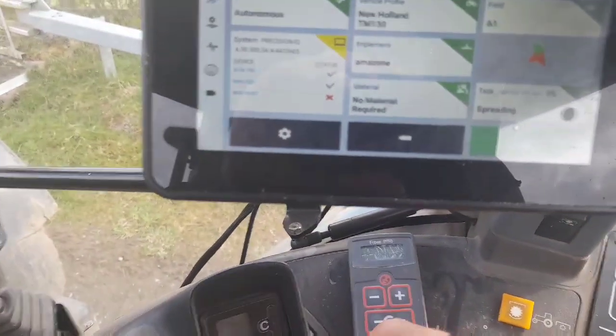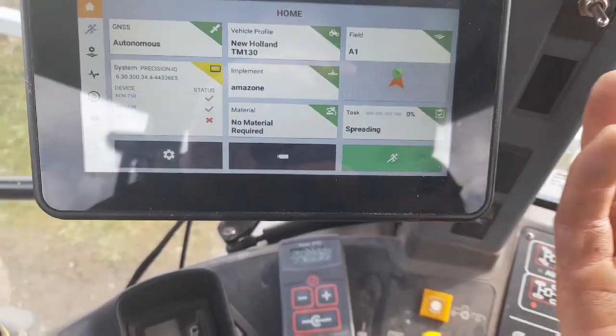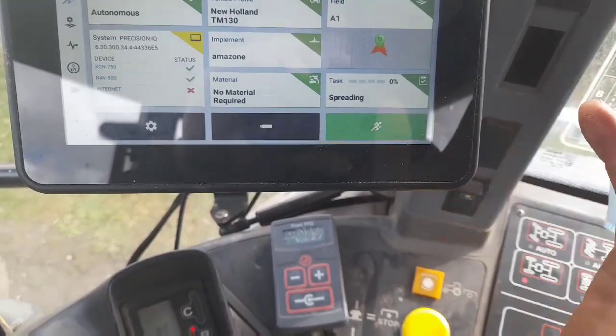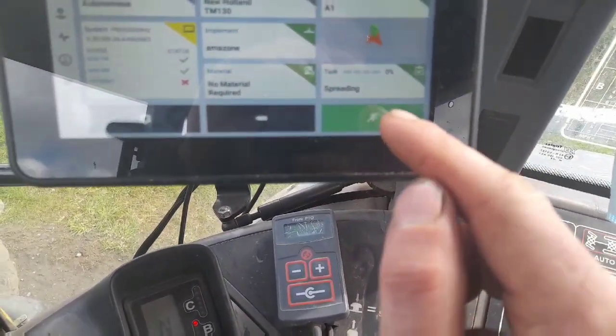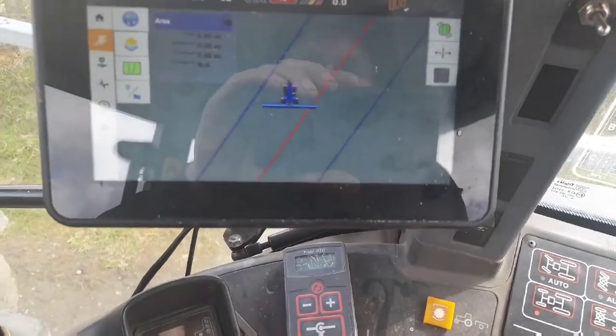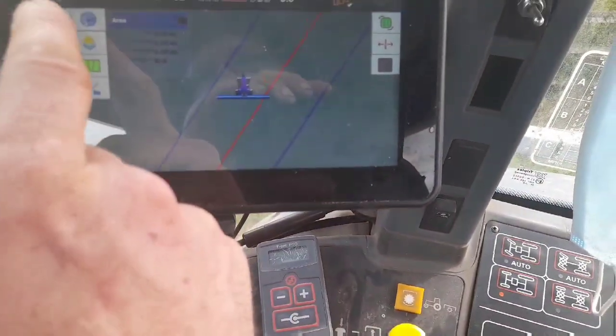Once you get to your field, put in the name of your field. As it's a new field, once you put in the new name it'll bring up a new field straight away. And once you want to start spreading, just hit that button there. And you can see we're back to that screen there now again. So that's basically it now for that system.